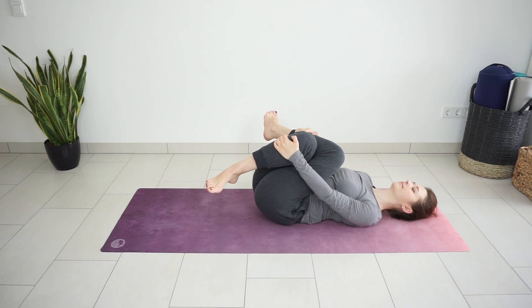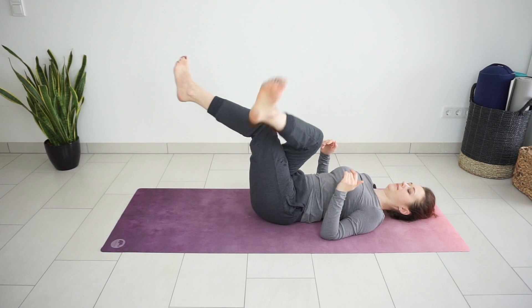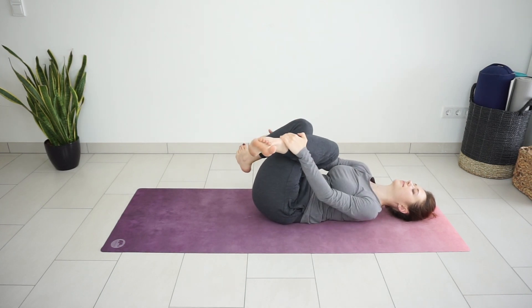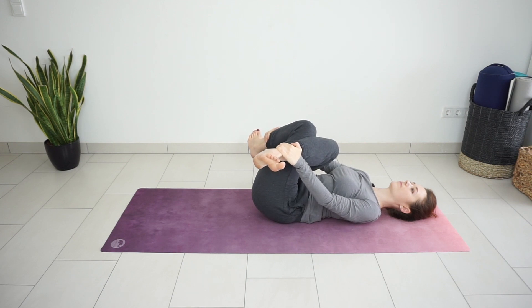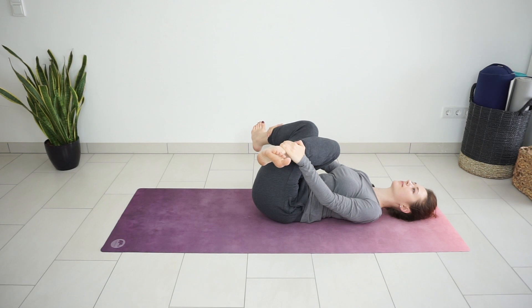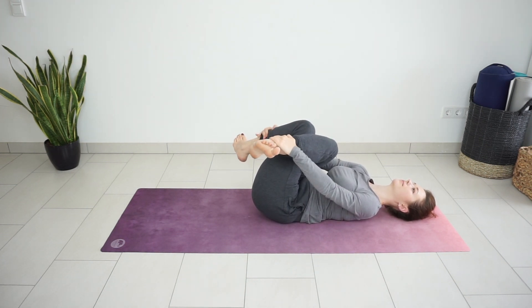And now just switch legs so that the other knee is on top. Press your knees down, closer to your chest. Notice if you feel a different stretch now, if it's in another hip, or maybe both sides feel the same for you. Just a few more breaths in this pose.